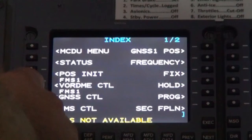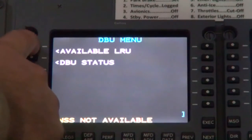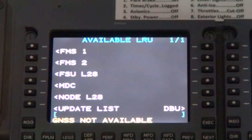From the MCDU index page, select MCDU menu, then select DBU, select Available LRU, select Update List, wait for the list update, and then select MDC.